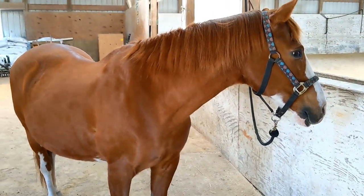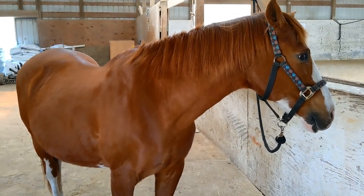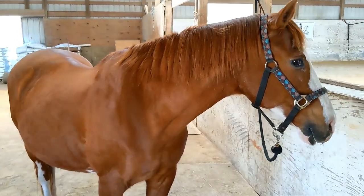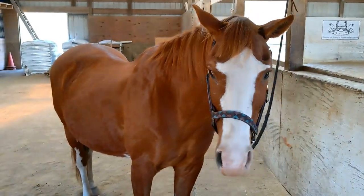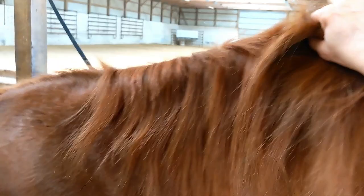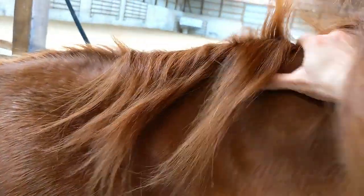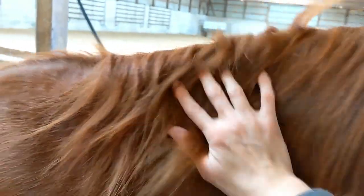Another good thing about grooming is it helps cement a bond between you and your horse. Horses in a herd will groom each other when they're friends — they'll nibble on each other's necks and take care of any itches. So it's a good way to have a relationship with your horse beyond just riding them. And Blaze gets all kinds of treats while I'm grooming her, so that totally sweetens the deal for her.